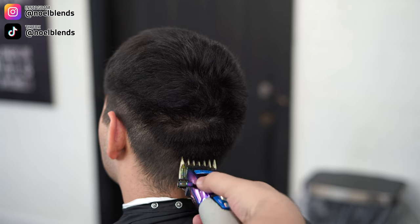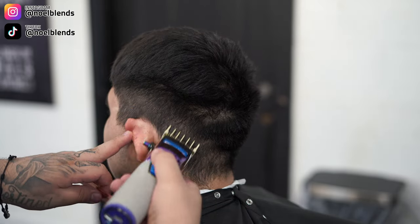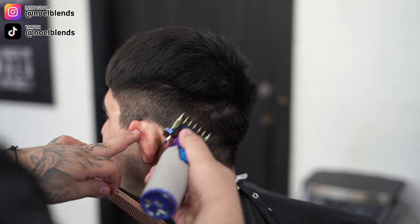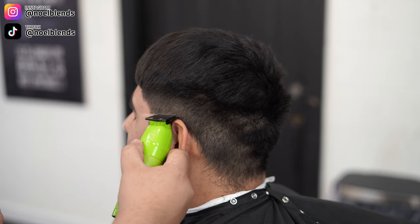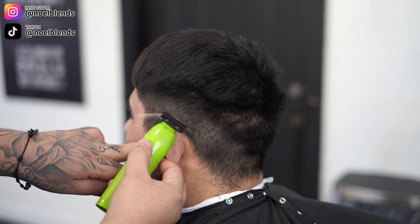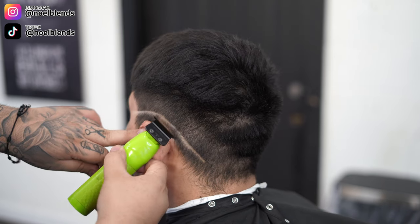Do not put a lot of pressure because we still have to connect the top to the bottom. Towards the back, you want to drop it since we are doing a drop fade and keep it underneath his occipital bone. My client does have a lot of dips in his head — whenever you come across dips like this, keep the blade flat and close the blade a little more in the dips. That gives the optical illusion that it's the same length, but in reality it's a little bit shorter in the dips.